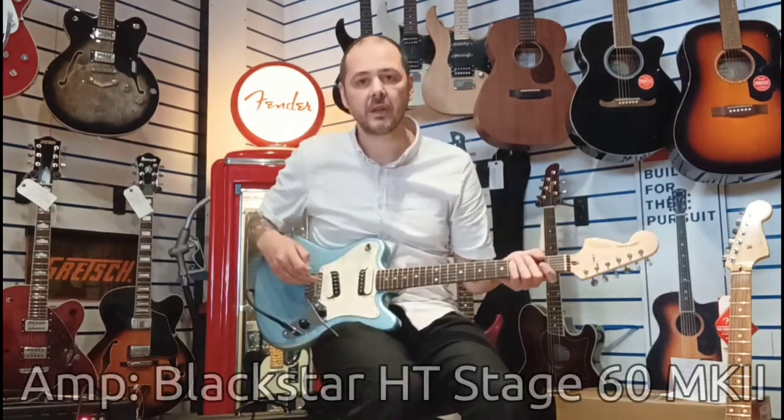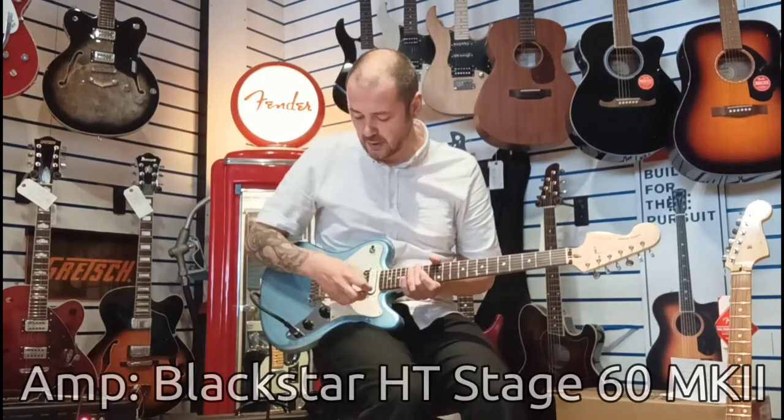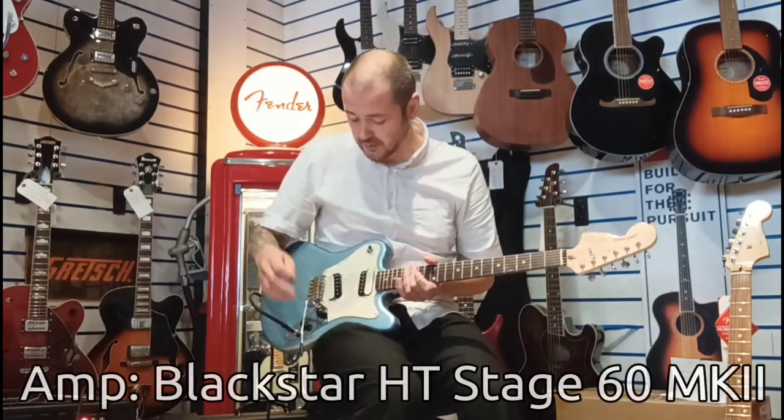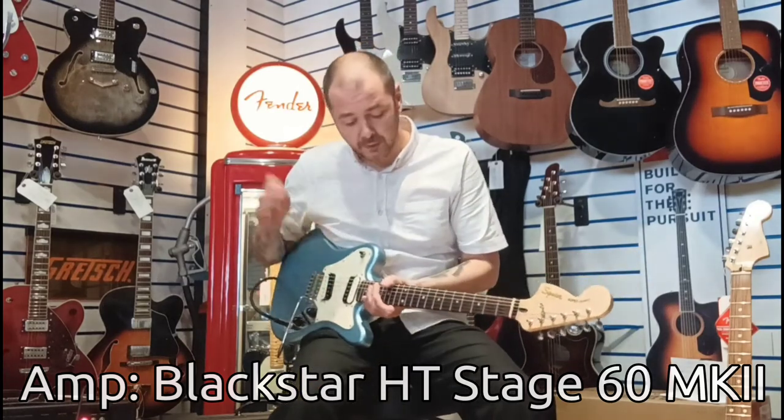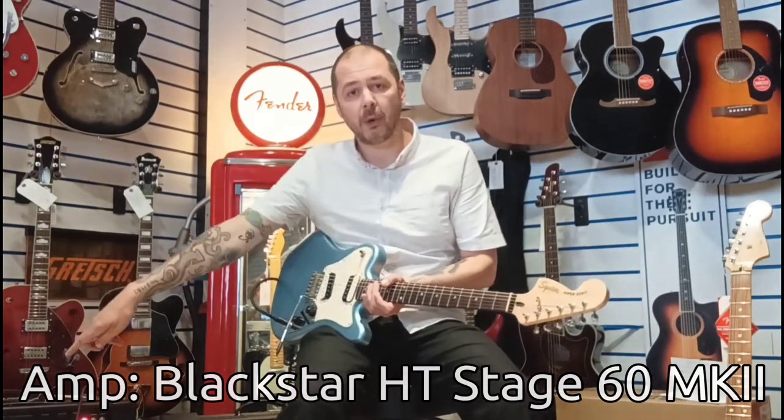You've got this synchronized tremolo bridge as well — really responsive tremolo. It's nice, it stays in tune quite well as well. So I will pop the amp on overdrive.